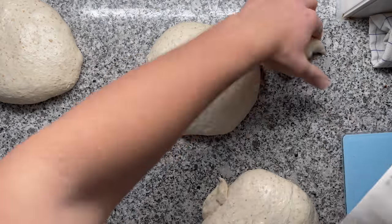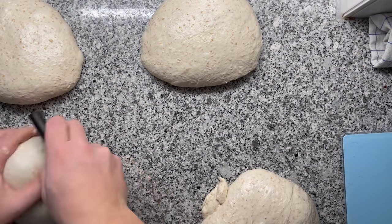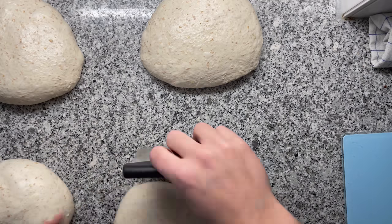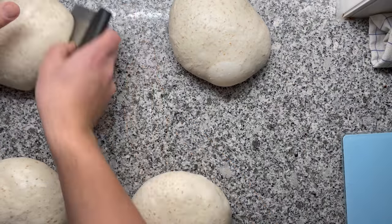My theory was that if I just preheat the bottom part of the Dutch oven, I could delay that Maillard reaction. The reaction typically happens at around 140 degrees Celsius or 280 degrees Fahrenheit. Anyways, that's the theory. Let's put it to a test.